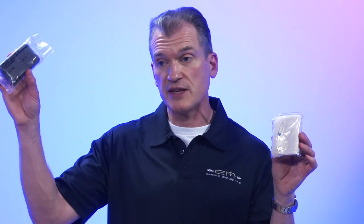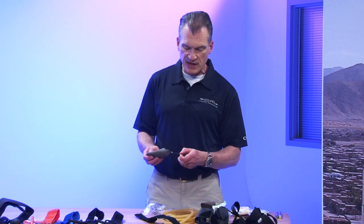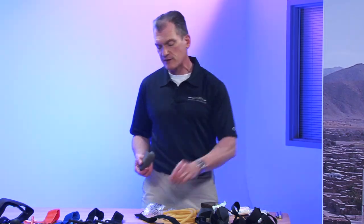Military cravats or military triangular bandages are very different than their inexpensive civilian counterpart. These are about six bucks and they're much more stout material. These are about 79 cents a piece. The military cravats come out of the plastic wrap and they have two safety pins in them that can be used for a lot of different things.